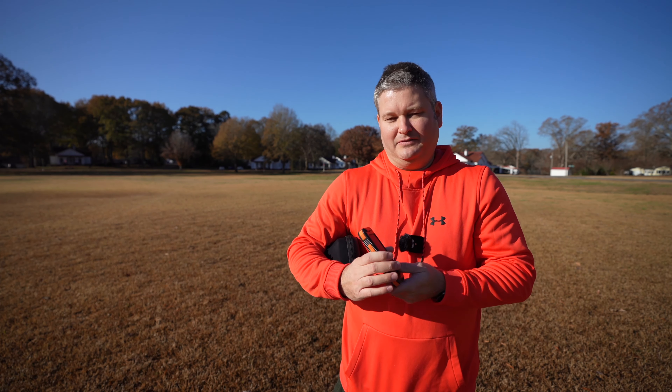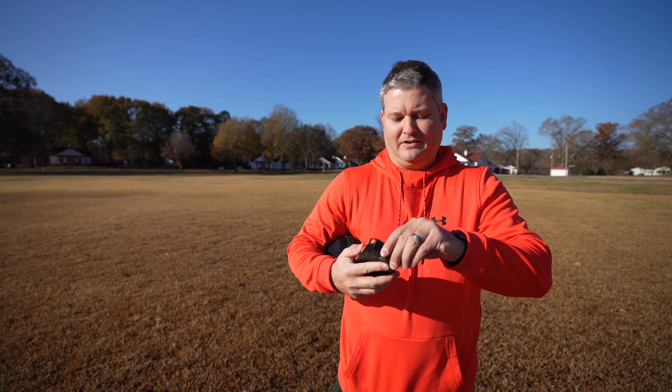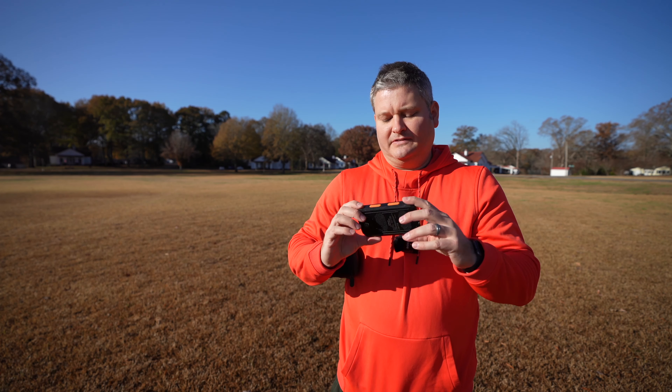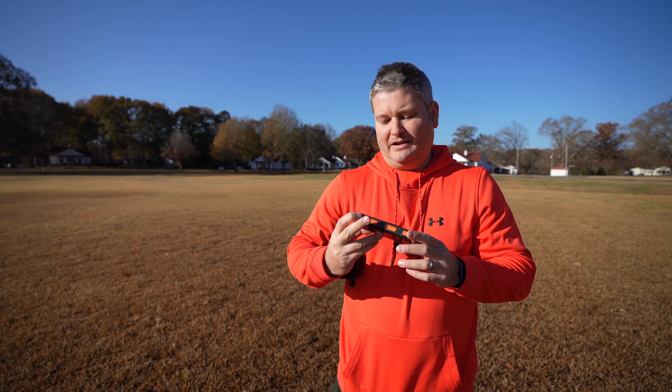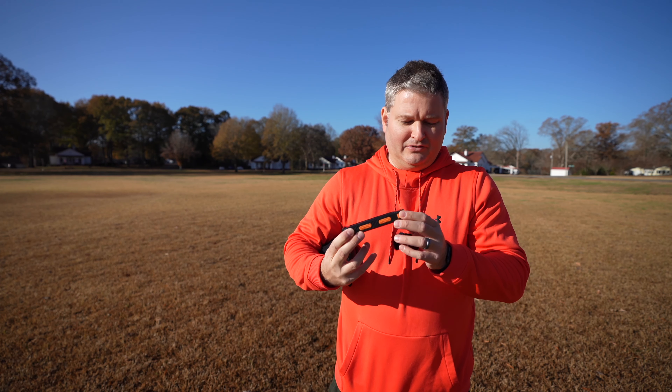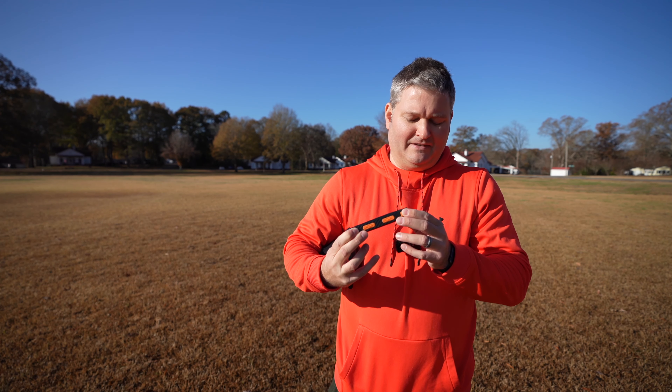Hey y'all, Irix Guy here. I finally fixed my camera issue that I was encountering — you can check the video quality within this video to see that I don't have it out of focus. What we're going to talk about within this video is this little doohickey right here.